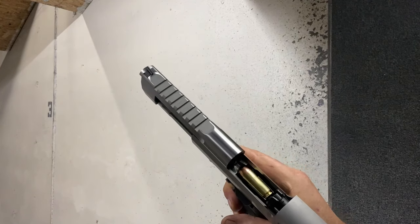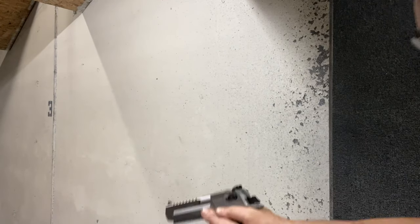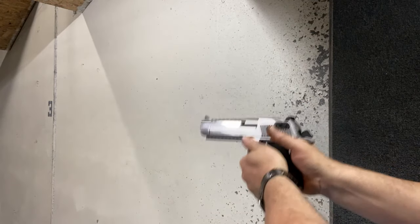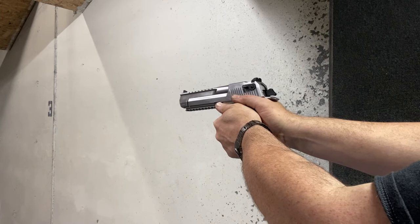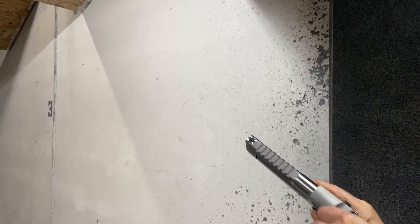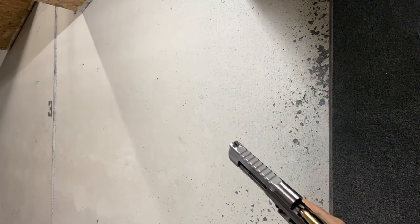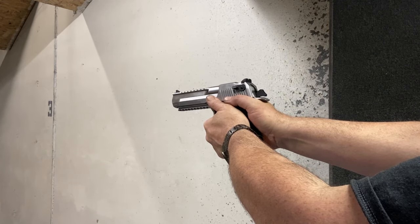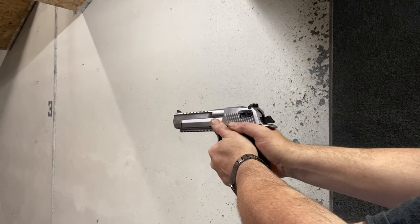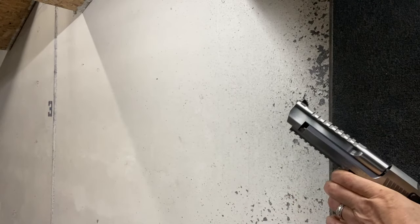This is going to be fun. That's a fair sized bullet. Oh yeah! And you know it's a true Desert Eagle — because it didn't work.